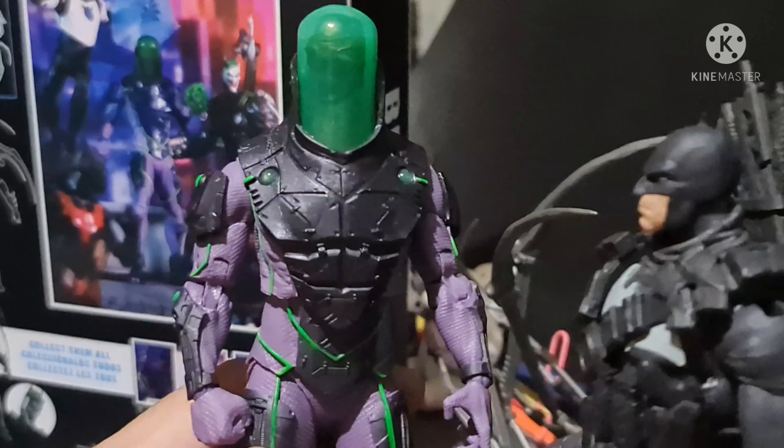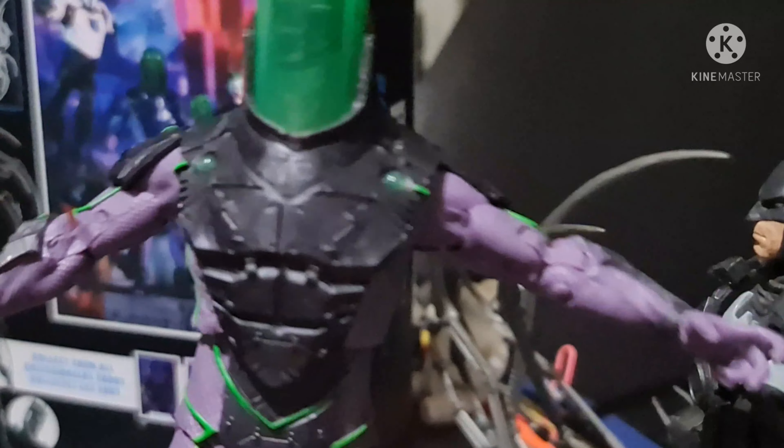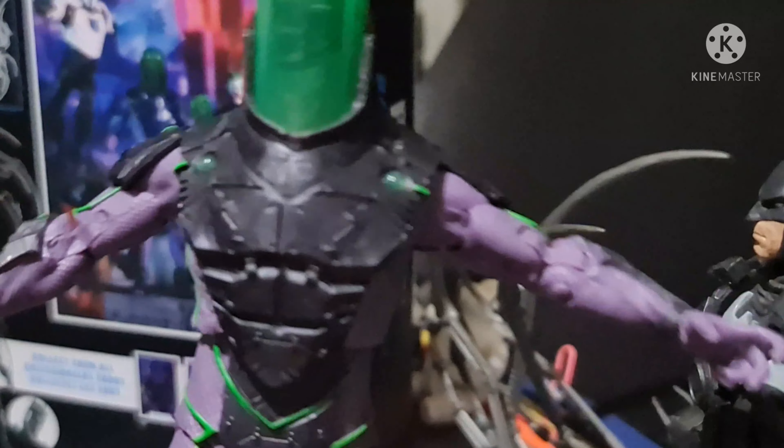If you can see, Blight's eyes light up when you put a light above his head and behind his back. The lighting effects are there. So this is what happens when you put some light on Blight's skull head — it really lights up nicely.